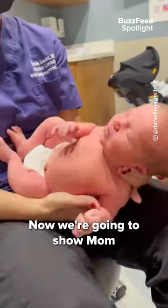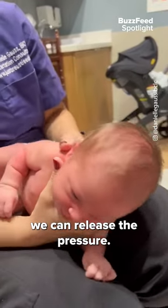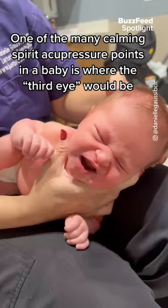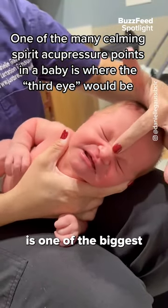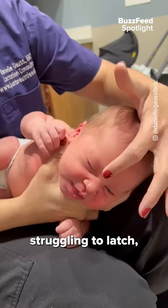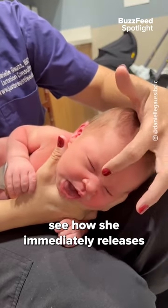Wait, you've got to see this. Now we're going to show mom the magic trick of where we can release the pressure. This right here is one of the biggest calming buttons in the baby. So if ever she is struggling to latch, if we just put pressure here, see how she immediately releases the tension?